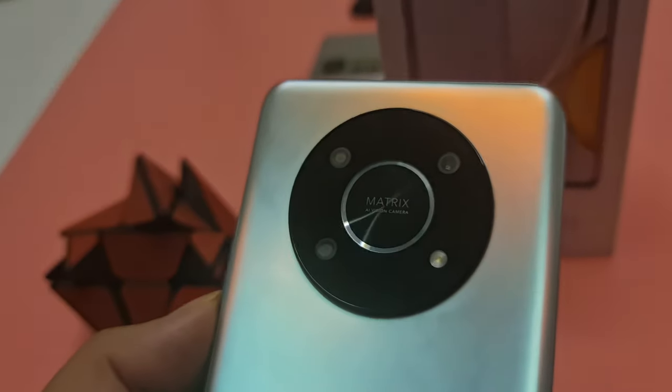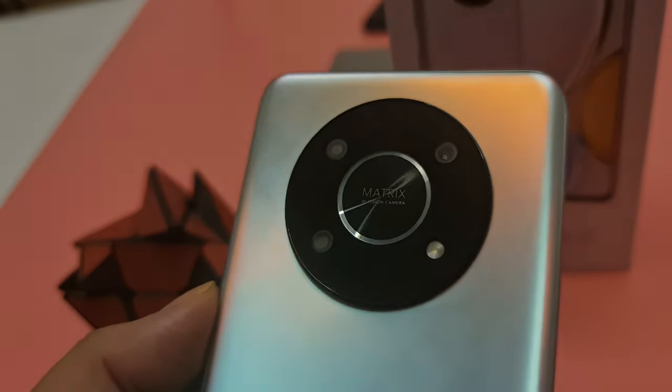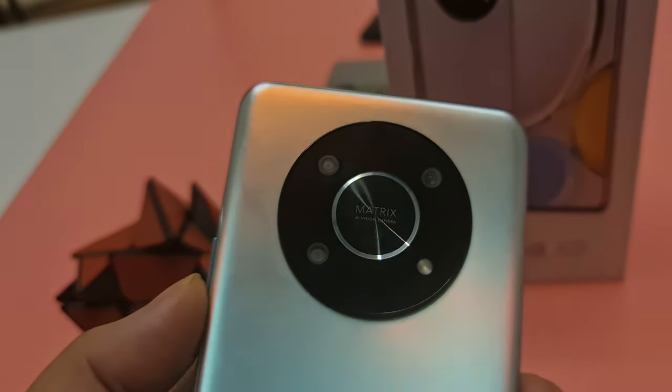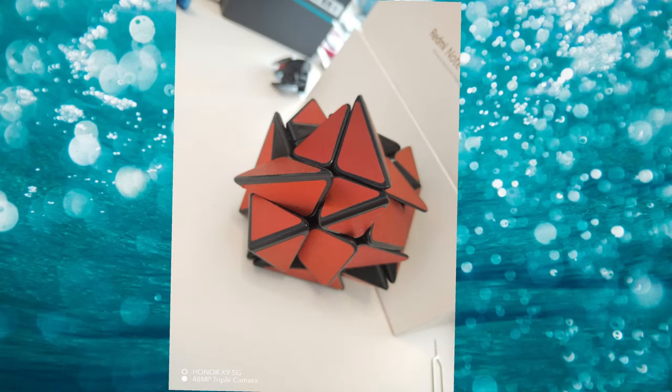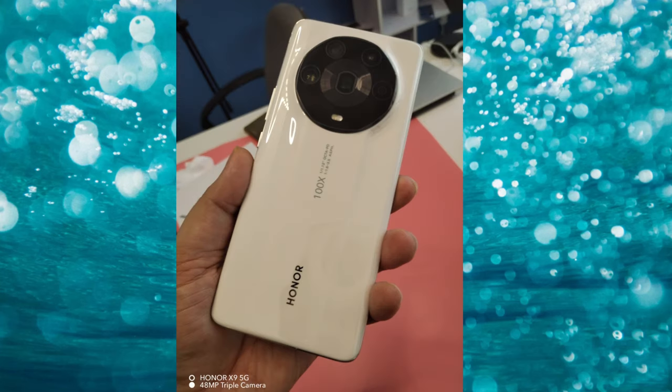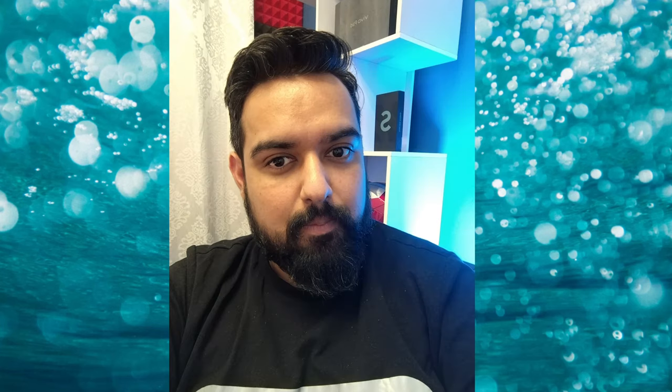Last but not least, let's check the camera. This phone comes with a triple rear camera: 48 megapixel main camera, 2 megapixel macro, and 2 megapixel depth sensor. There is no OIS as this is a mid-range phone, and the shots are very average — not so good, not so bad. The front camera is 16 megapixel with a beauty mode, and those pictures are also average. Don't get too many expectations from the camera on this phone.